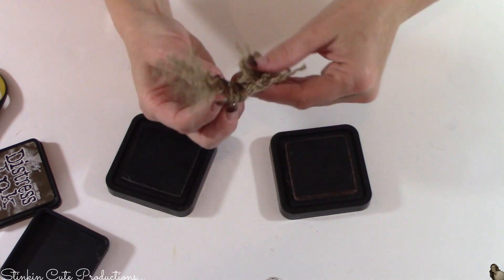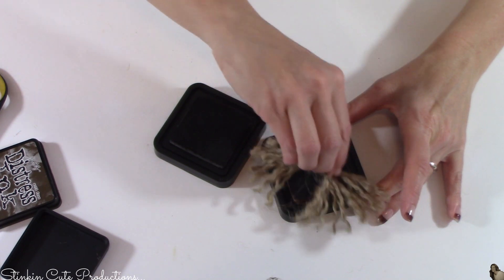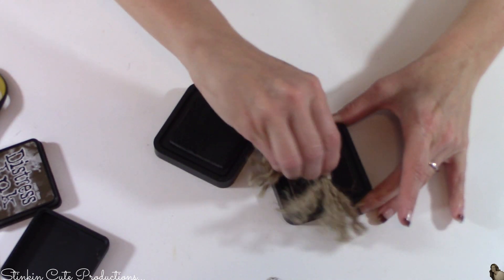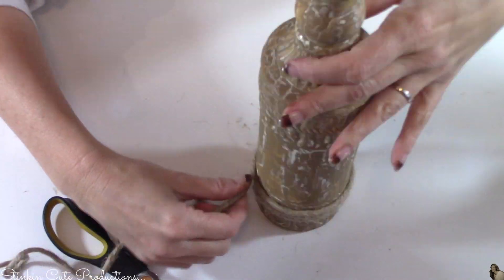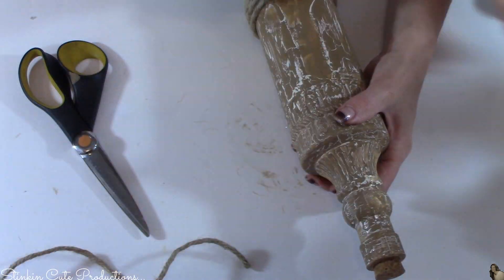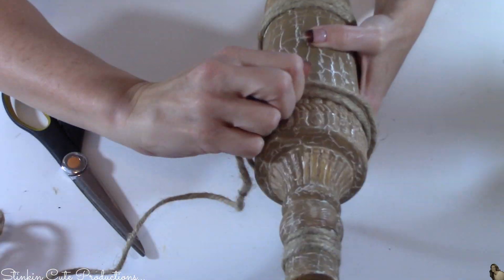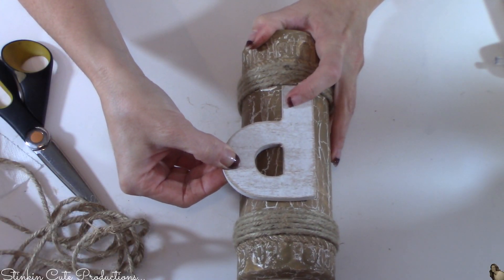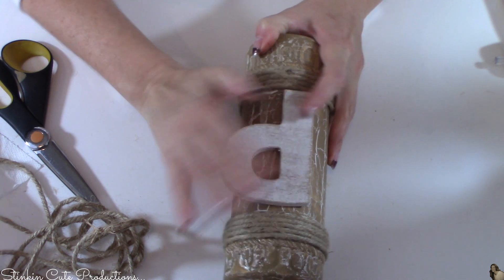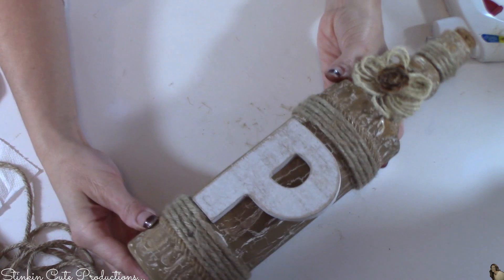This distress ink I typically buy at Joann's — I'm not sure if it's available at Michael's. They're about four or five dollars and with a 50% off coupon you can get them for about two dollars. Tim Holtz items are often on sale at Joann's so they're really reasonably priced. For the third bottle, I'm adding craft cord to the bottom, the center, and the top neck area, only going around two or three times to switch up the design. I'll be adding the P letter to this one — that's why I placed the cord where I did. I'm also adding one of my twine flowers to the base of the neck.